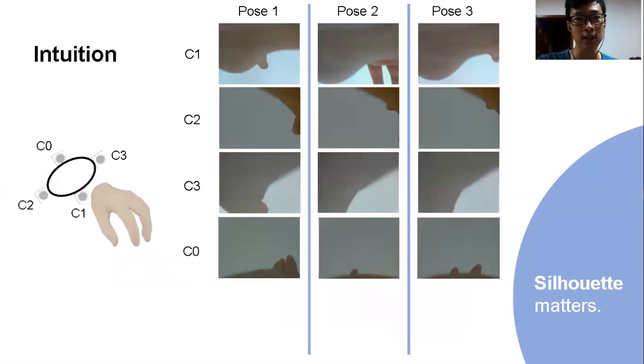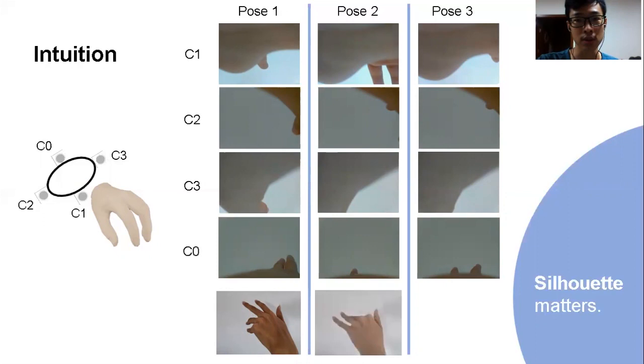The answer is silhouette. Our intuition is that hand silhouette contains key information about hand poses. As shown in the left column, we observe hand contours from four different views — can we infer what the hand pose is? Yes. It looks like pose 1. Moving to the next multi-view figures, the corresponding pose is pose 2, and similarly for pose 3. The silhouette matters.